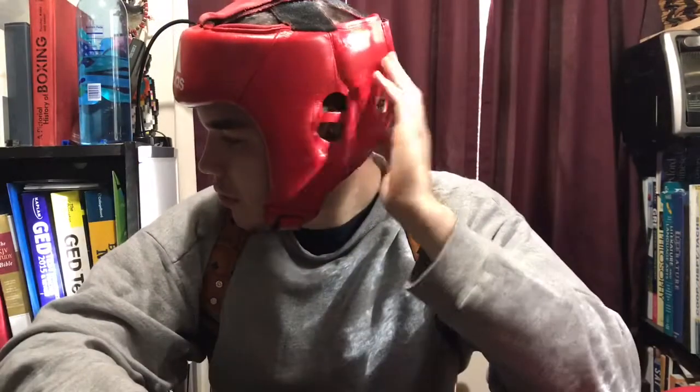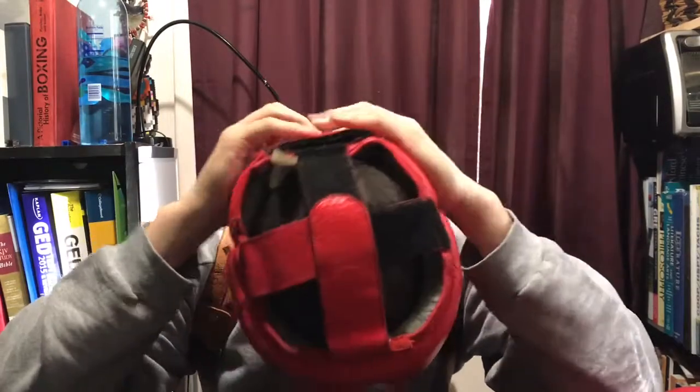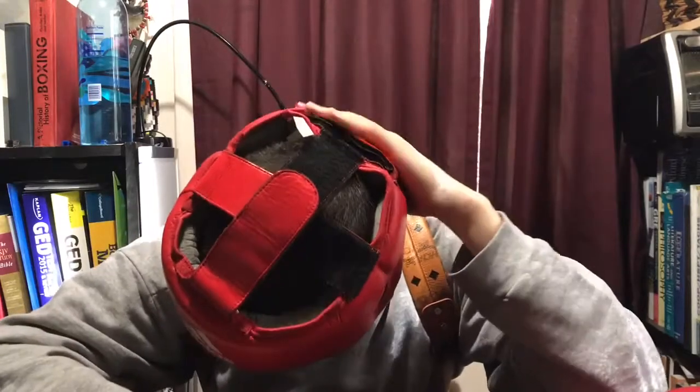This headgear is light, I like it a lot. If you have good defense you should be okay — you can slip a lot of shots and it will benefit you if you're slick. But if you just come forward and take shots, I think it's better to wear other headgears since this one doesn't offer a lot of protection. Check that out — there's no protection of the ear at all, it's just leather right here. There is a little bit of protection at the back, which I like, so if they hit you in the back of the head there's protection. This one actually has more protection than the Winning headgear in the back.